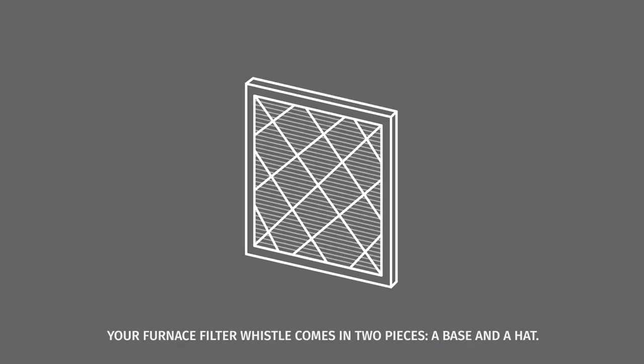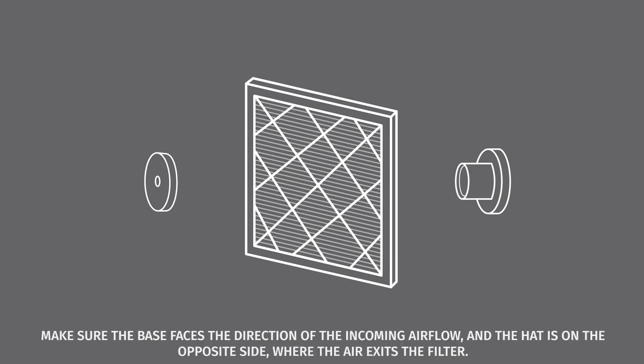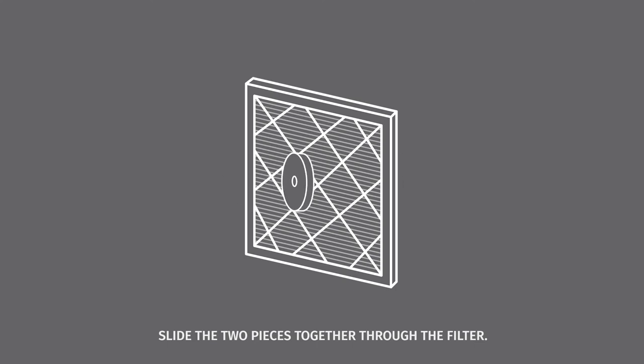Next, you'll add the furnace filter whistle to your new filter. Your furnace filter whistle comes in two pieces: a base and a hat. Align the base and hat, one on each side of the clean air filter. Make sure the base faces the direction of the incoming airflow, and the hat is on the opposite side, where the air exits the filter. Slide the two pieces together through the filter.